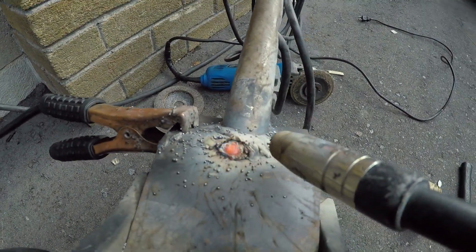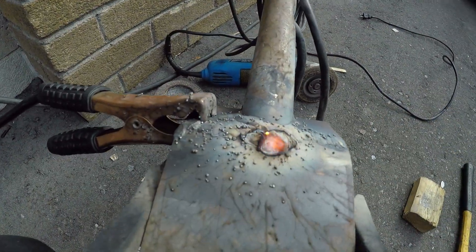Using one hand to hold the camera and one hand to weld. We want to make sure we get penetration.